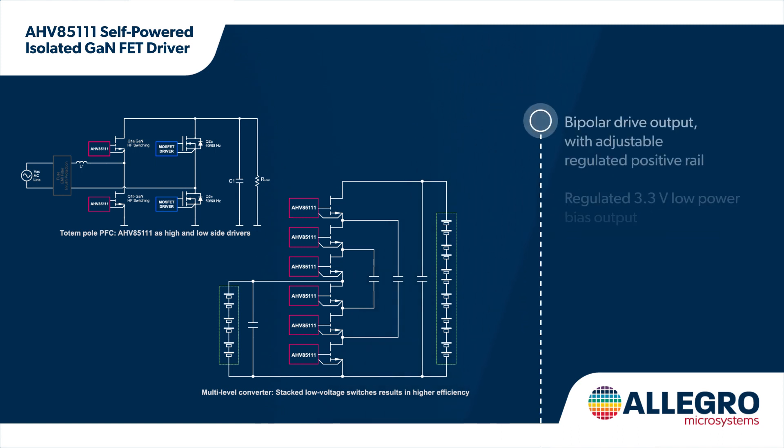This improves dV/dt immunity, greatly simplifies the system design, and reduces EMI, while also allowing users to drive a floating switch anywhere in a switching power topology.